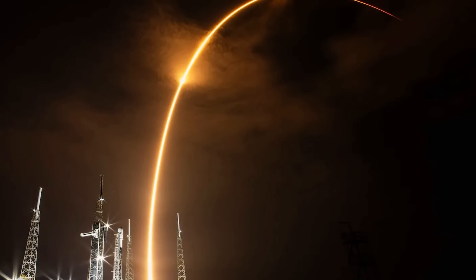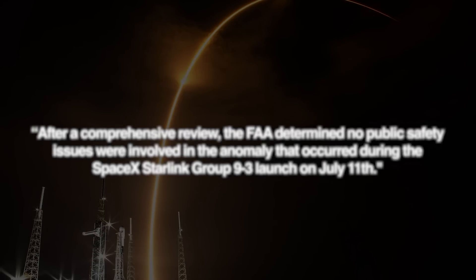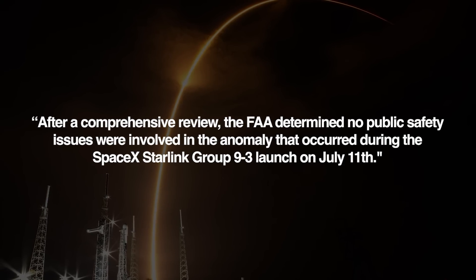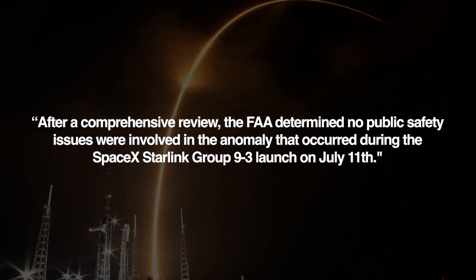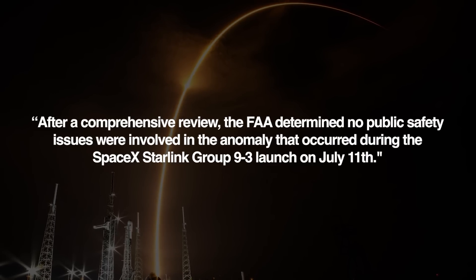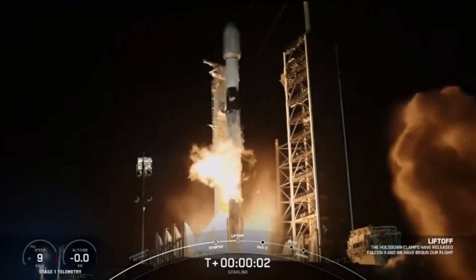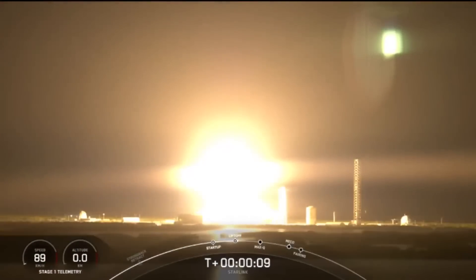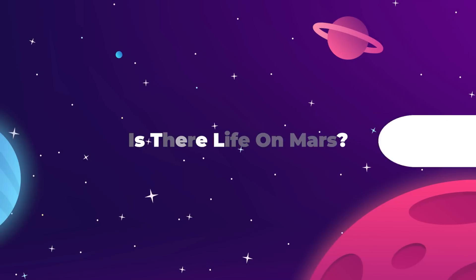In their own statement, the FAA writes: "After a comprehensive review, the FAA determined no public safety issues were involved in the anomaly that occurred during the SpaceX Starlink Group 9-3 launch on July 11th." All three Falcon 9 launches over the weekend were successful, deploying over 60 Starlink satellites, many of which come with the updated capability of direct-to-cell phone communication.